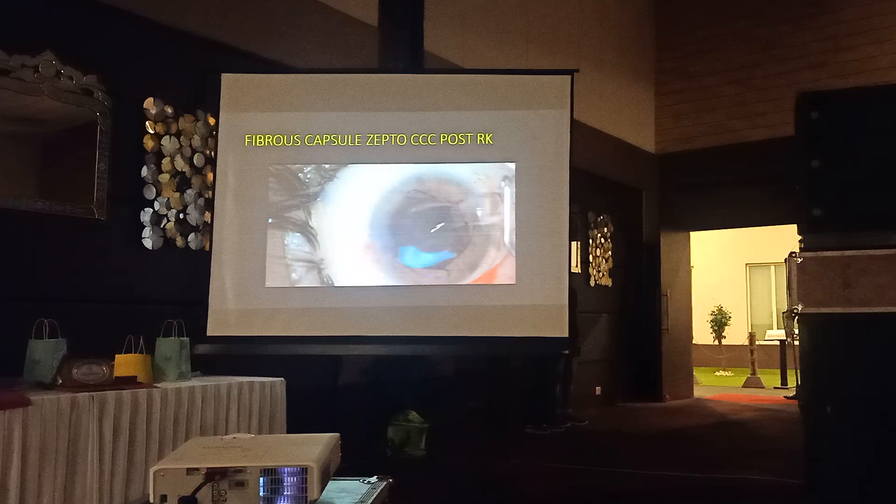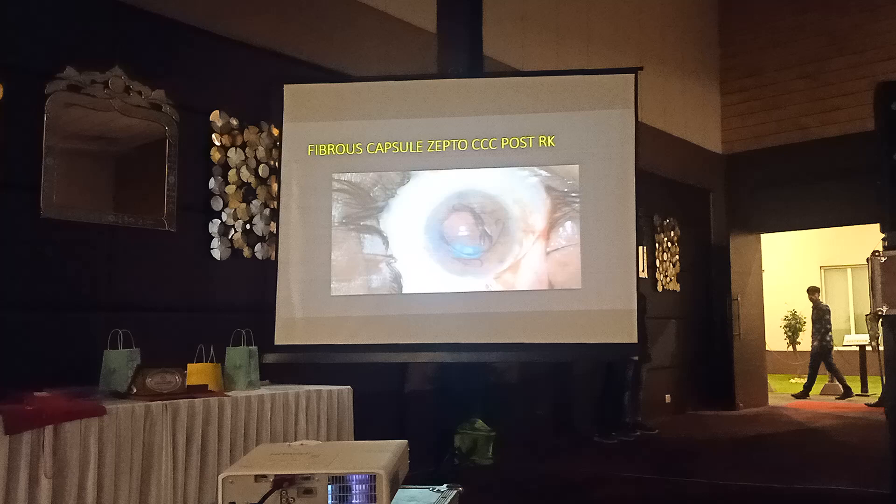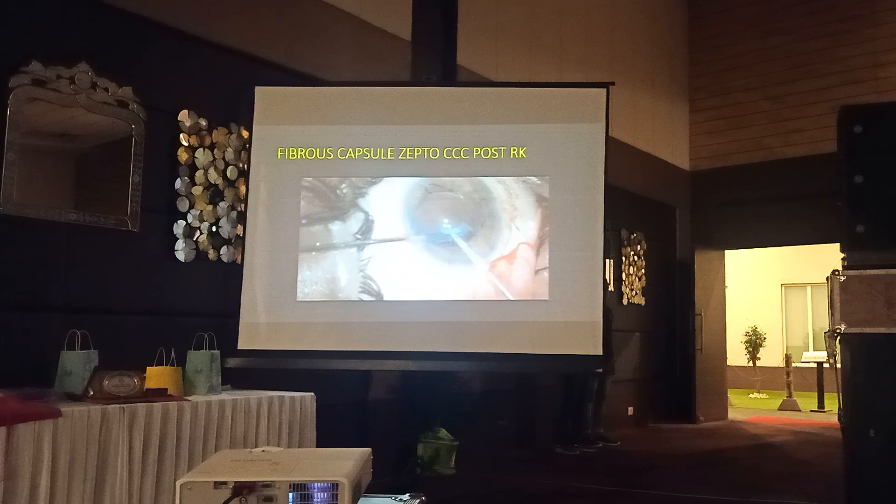Sometimes the cornea may be really very bad. There was a good study which said that more than 16 incisions do not increase the effect - so all those who gave 32 incisions, that was probably not required. 16 incisions gives as much effect as 32 incisions.